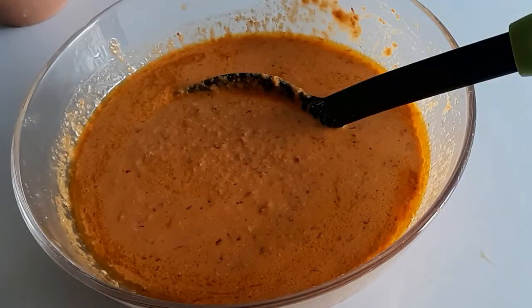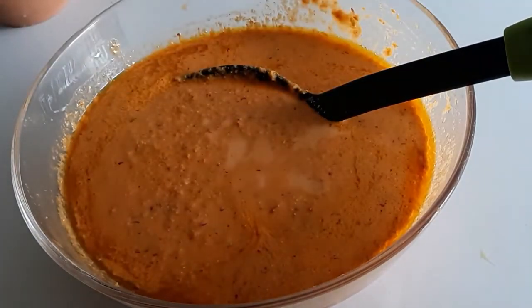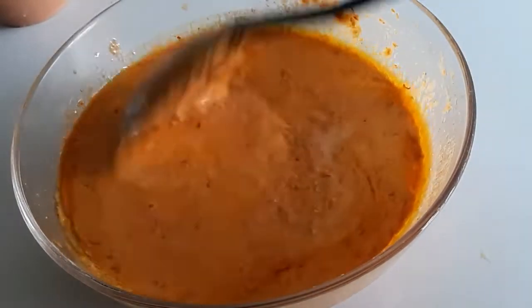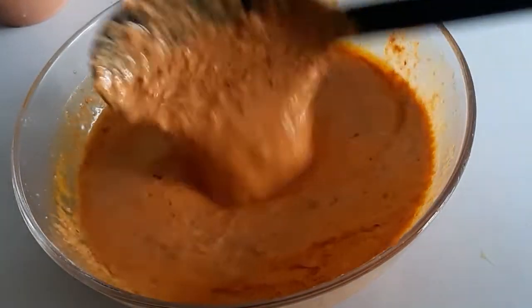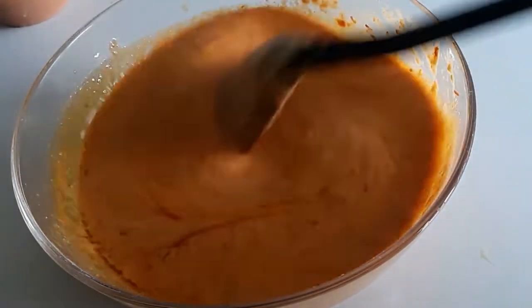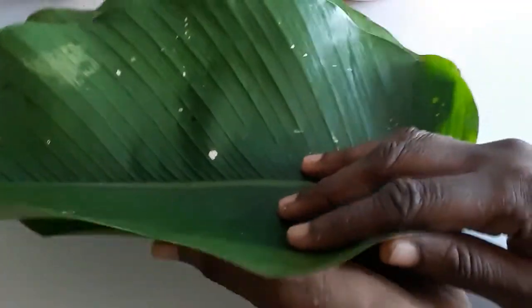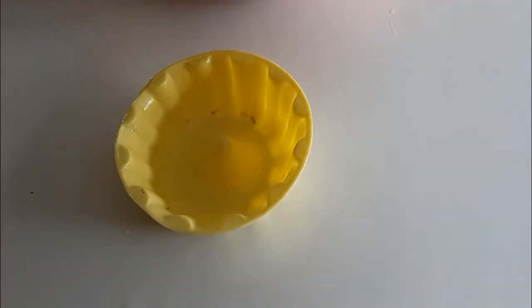I'm going to add more liquid to this. The liquid I'm using is the water I rinsed out from the blender — nothing must be wasted. If you have meat stock, use it; but if you don't, that's fine too — I didn't use any either. I've rinsed and drained the leaves which I will be using, and I'm also going to use this mold.